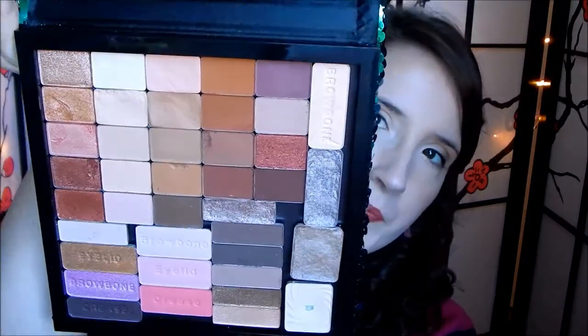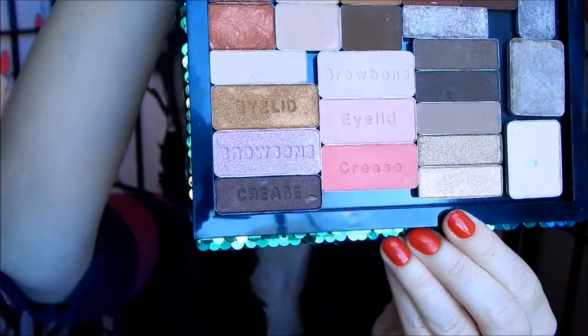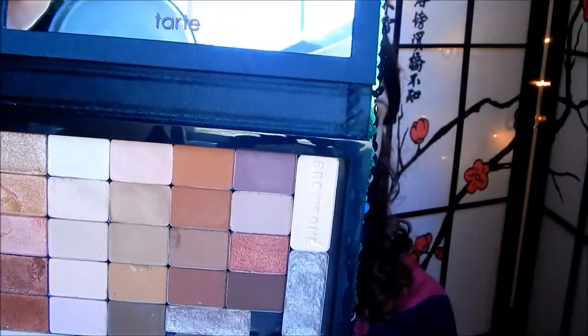Hey everyone, I never got back with you all about my Tarte palettes where I de-potted my Milani shadows. I want to show you the finished palettes, what I put in there, and how many you can actually fit in these things — these are big palettes. I was able to fit two Milani palettes and almost all of my Wet n Wild shadows into one palette, and it is just completely full of shadows.